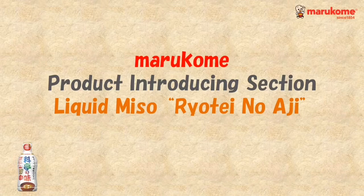Hello everyone, this is Mark, my product introducing section. Today we would like to introduce Liquid Miso Ryo Te no Aji.